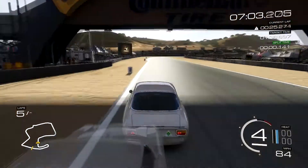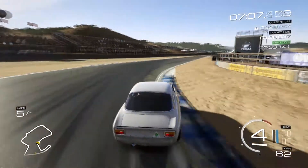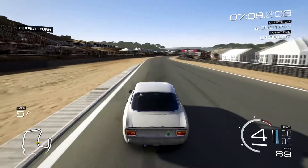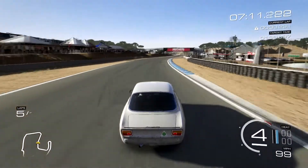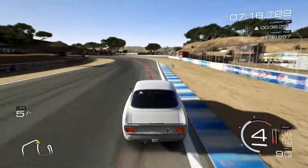We'll run a couple more and see if we can get the next lap clean. Unfortunately I slid a lot there. Let's see if we can put it all together on the last lap.